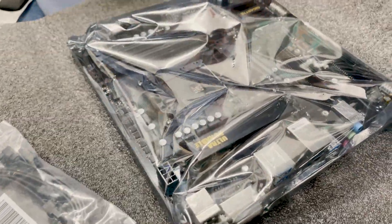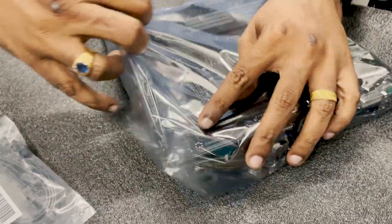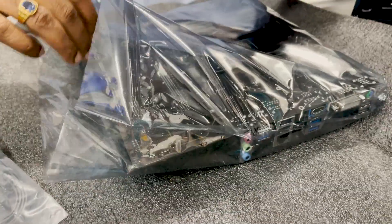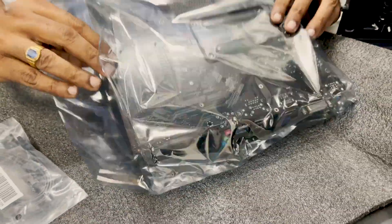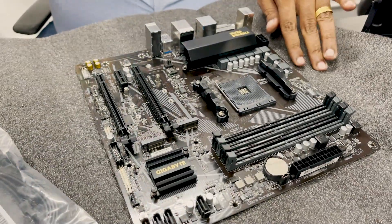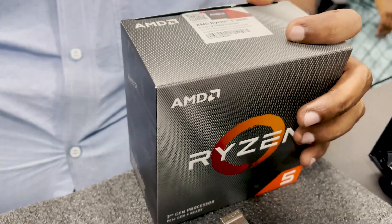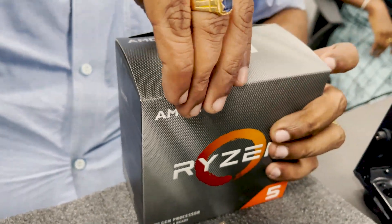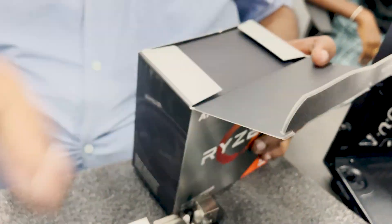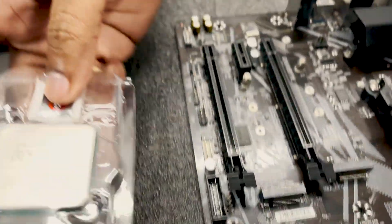So you can choose the MSI B550 motherboard. We choose the Ryzen 5 3600 processor. This is great for gaming and editing. It's very easy to choose.